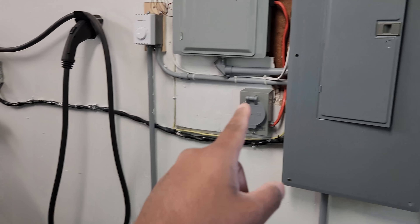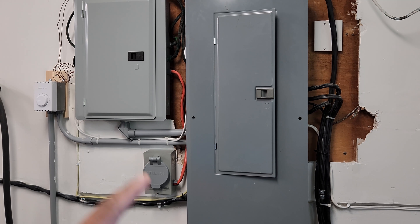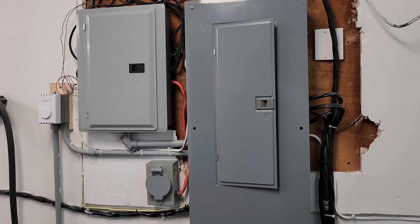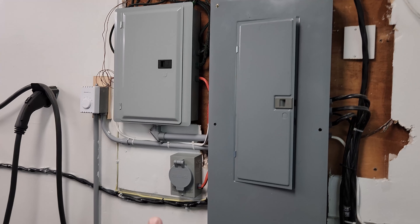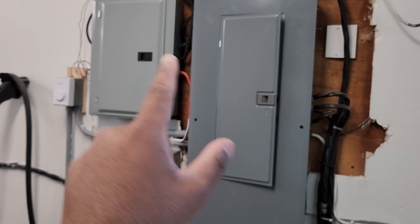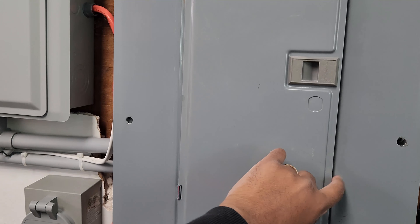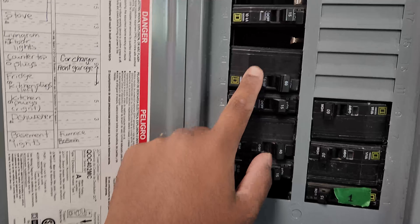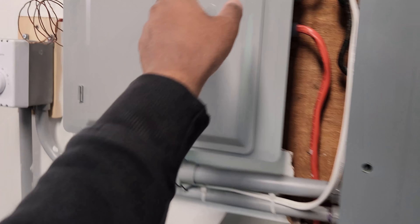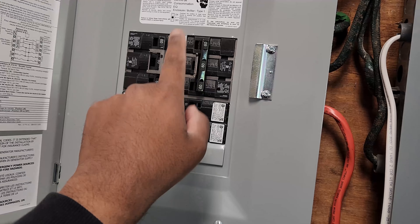Now let's get to the setup and I'll show you how this works. I'm opening the charge port — the car is at 60% charge, so that shouldn't be an issue. You just plug it in like you would plug your charger. You hear a click, which is the locking mechanism, and the V2L starts working. Let's go see the front display — it does show V2L is active and we're at 59% charge.